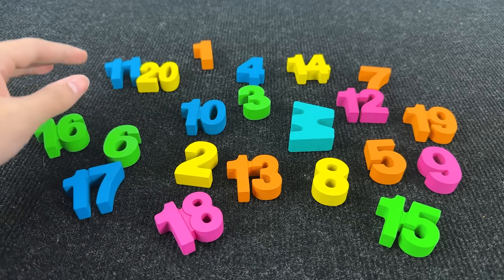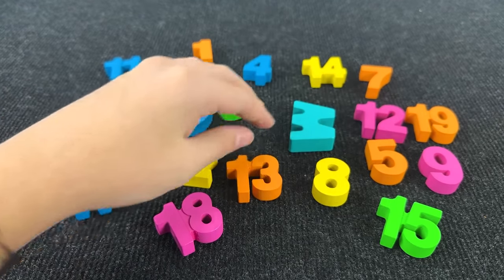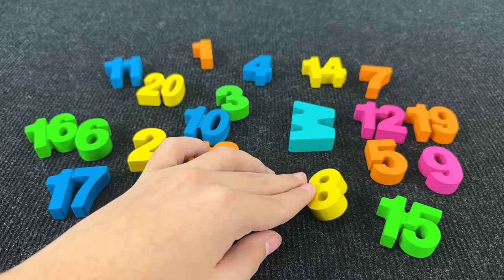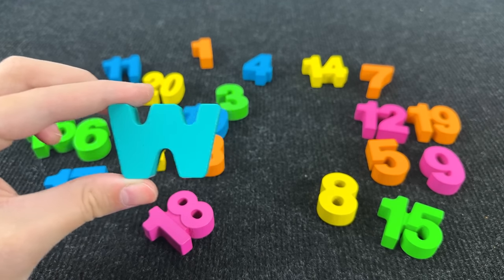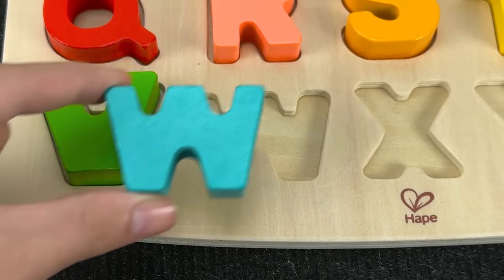How many numbers! Let's find the next letter. Hmm, where? Where? It's the letter W. W is for whale.